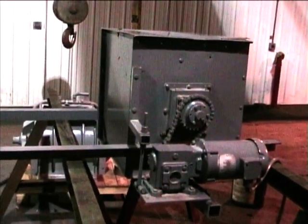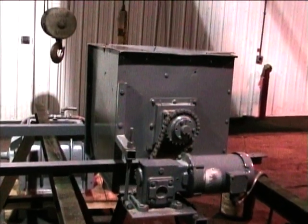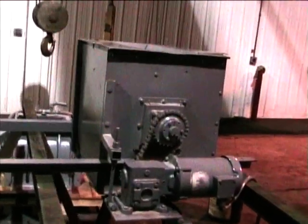This is a magnetic drum separator. The unit is powered by a three-quarter horsepower three-phase electric motor. It has an inlet here that is three and a half inches wide by 22 inches long. The outlet is also three and a half inches wide by 22 inches long on the bottom.